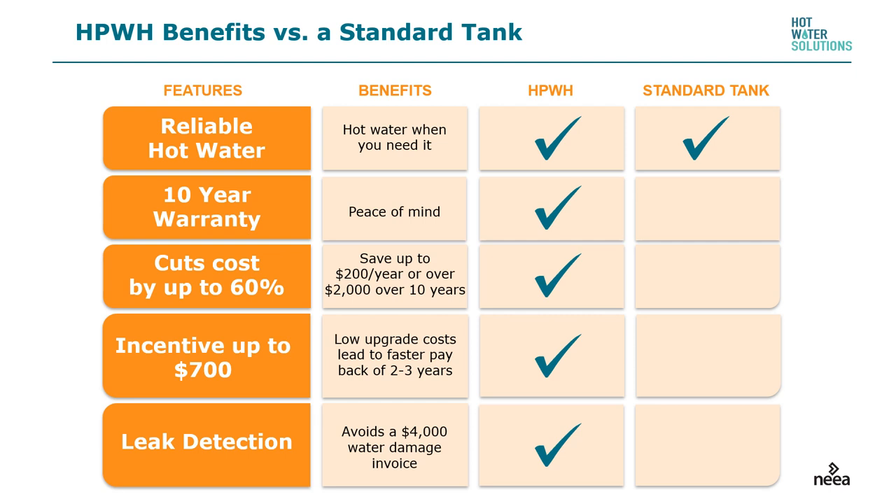Heat pump water heater benefits versus a standard tank include reliable hot water when you need it. They actually have a slightly higher first hour rating because you have the electric heat strips plus the compressor to heat the water. Greater peace of mind due to the 10-year warranty. Cuts costs up to 60 to 70 percent. Depending on where you live, there are incentives — check with your local utility. And some of these machines have leak detection, which is handy if your water heater leaks when you're on vacation.